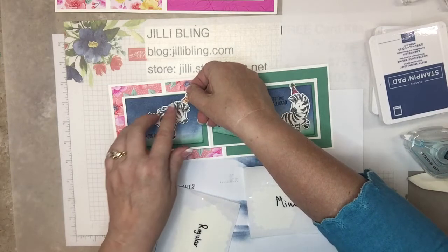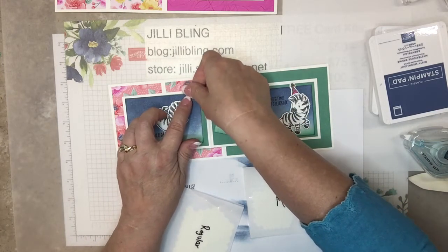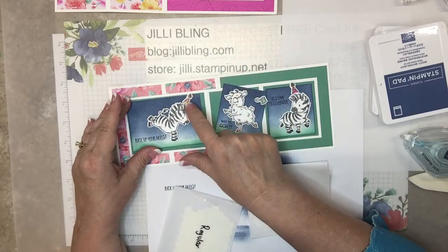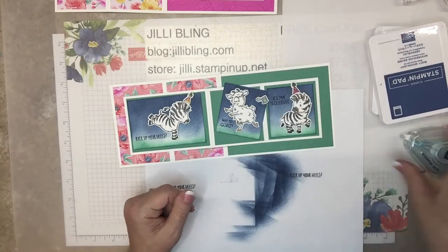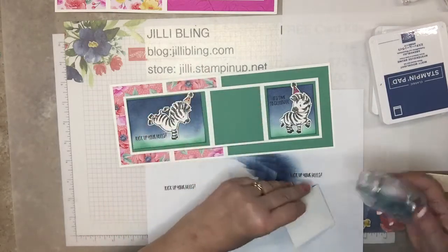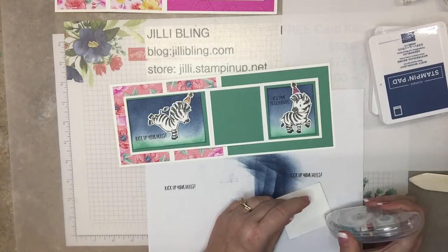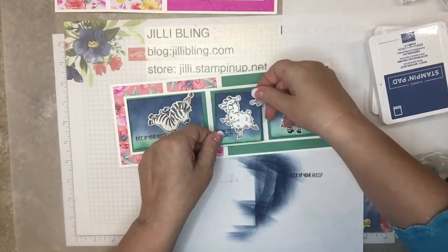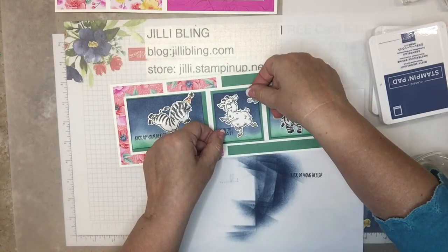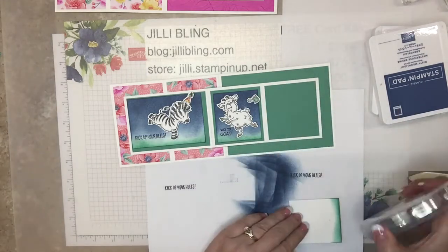These hats — on some I have the hat flying off. Looking at this, I'm not so sure the mango goes with this, but it's still cute. I think I like the sponging — it makes it look like it's dusk.